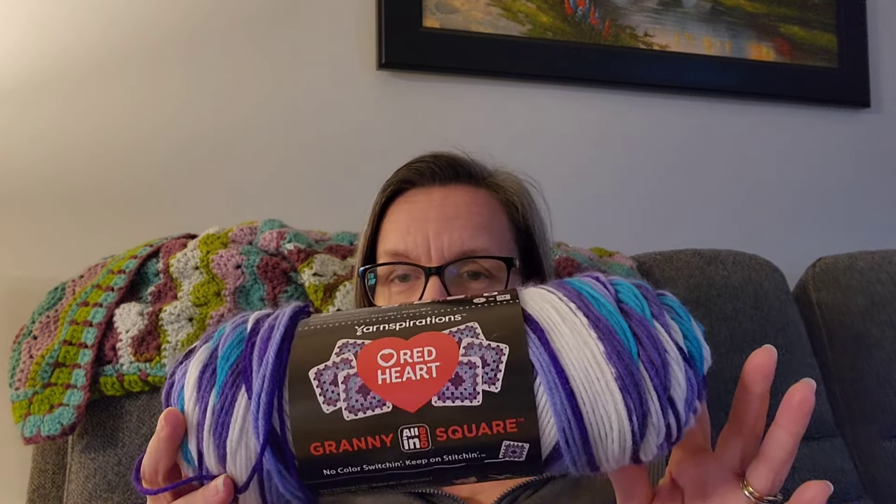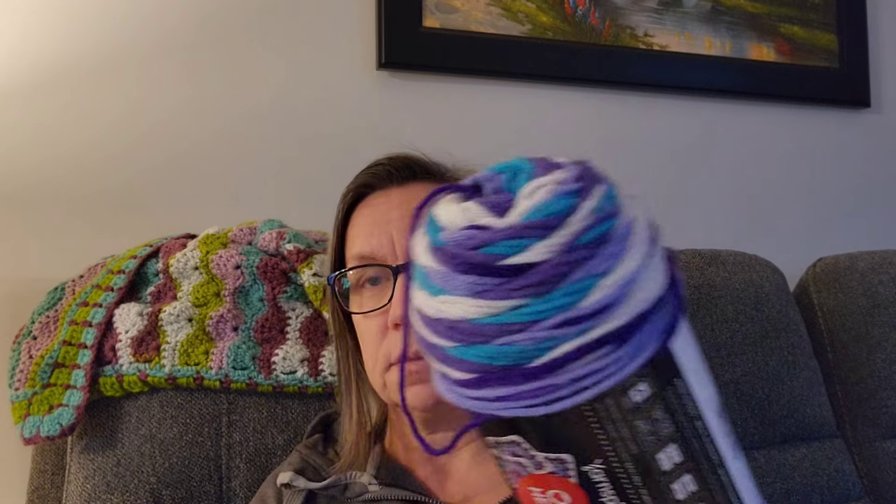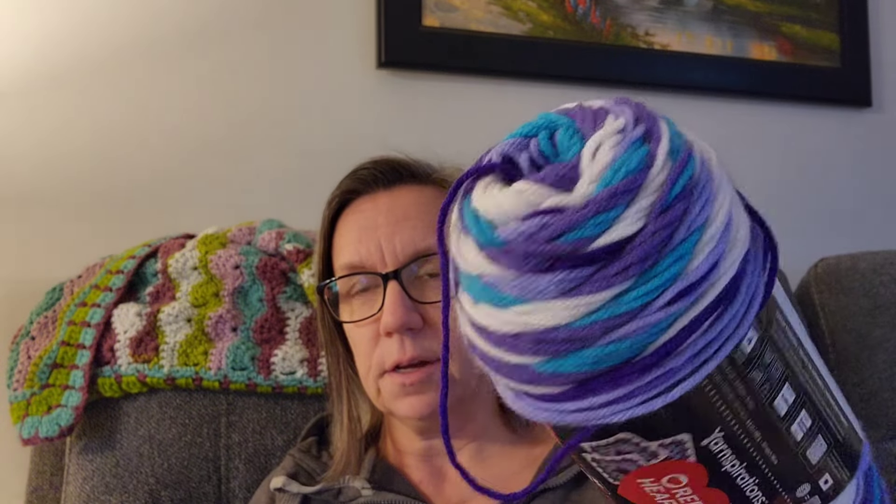Hi everyone, this is Lori here with Lori Hooks. Welcome, thanks for hanging out with me today. Today's video is a yarn review on the Red Heart All-in-One Granny Square yarn. This is the color called Soft White Amethyst — there are three tones of purple plus a teal and white.